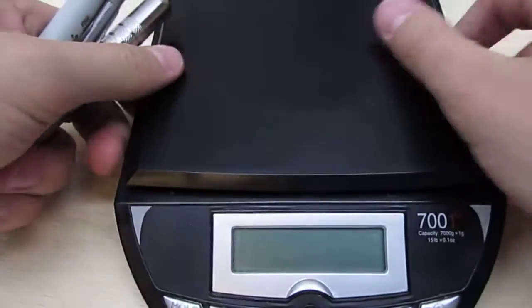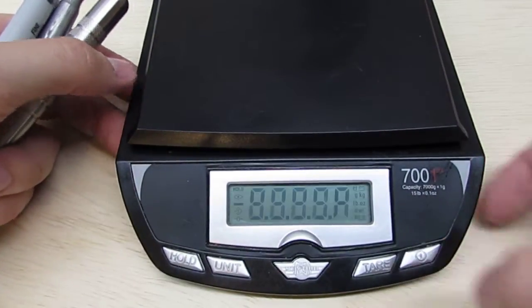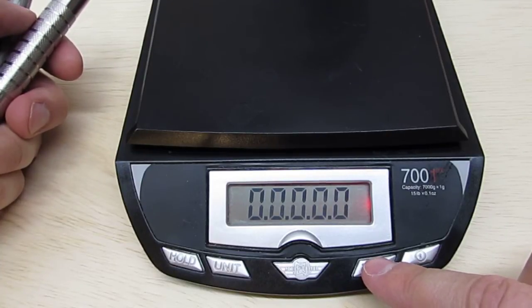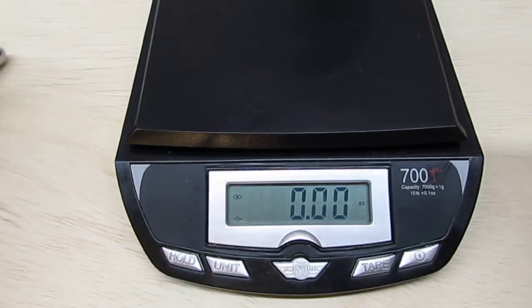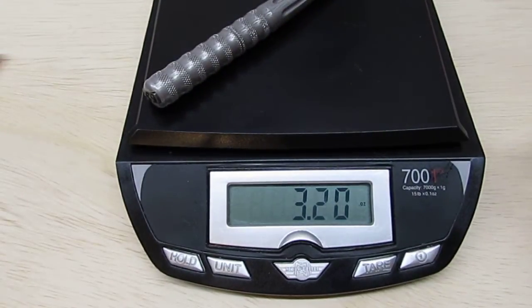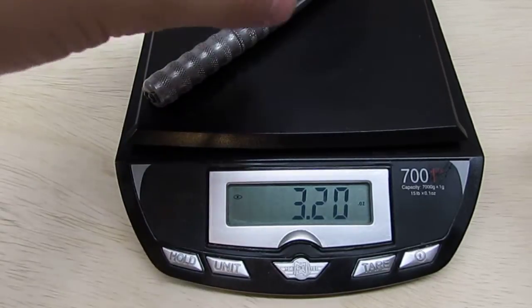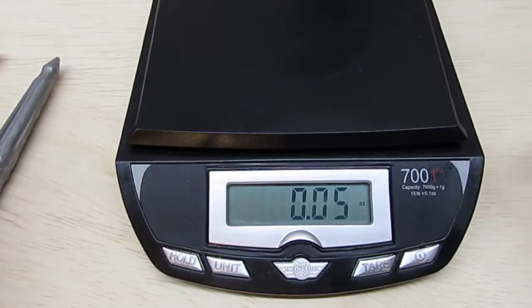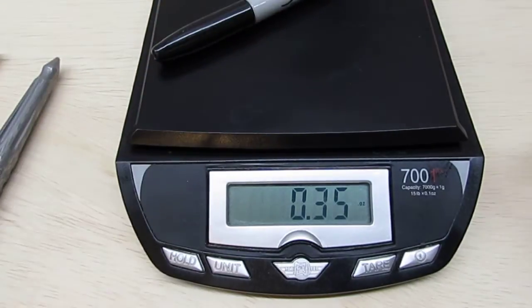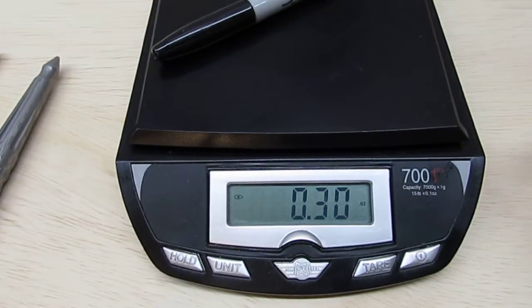Let's look at weight. The Damasteel comes in at 3.2 ounces. As a reference, a Sharpie weighs 0.3 ounces, so obviously the pen is much, much heavier.